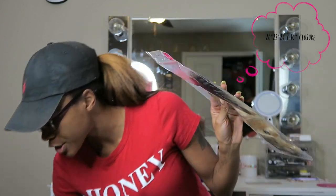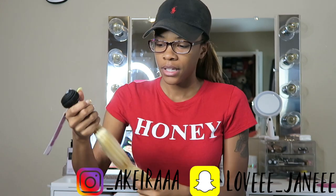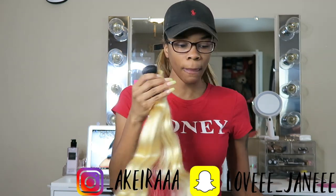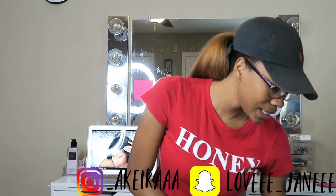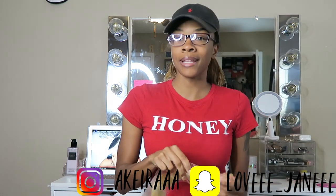I ordered this hair myself from a company called Supernova Hair. I got a 16-inch closure and 20, 22, and 24 inches of bundles.